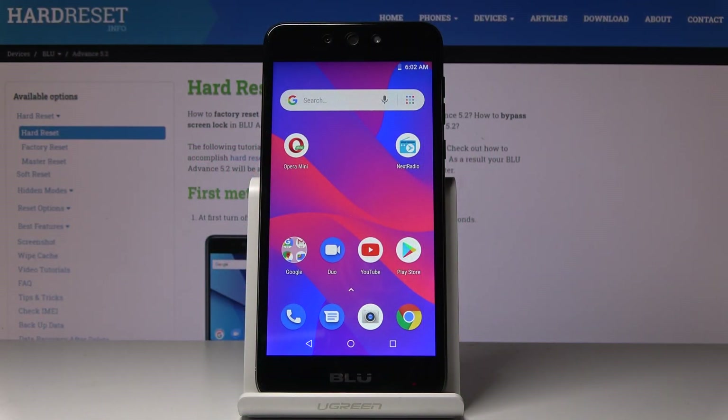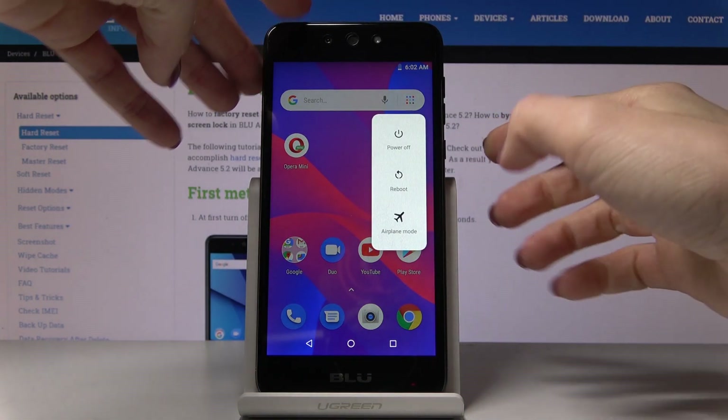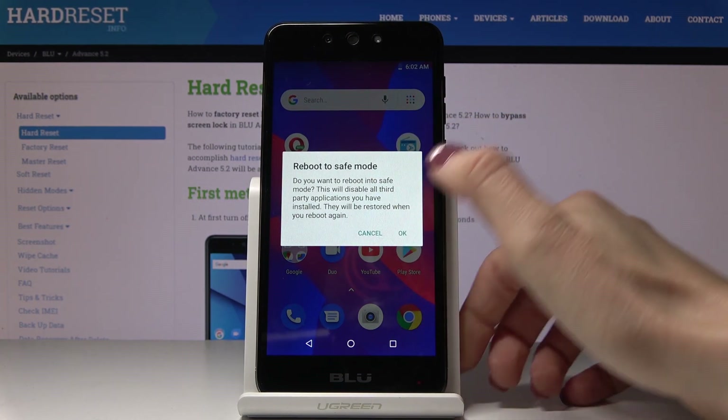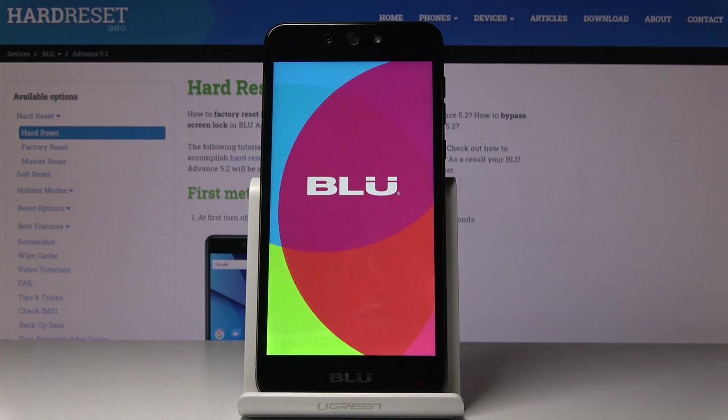Here I've got Blue Advanced 5.2, and let me show you how to activate safe mode on this device. First, you have to tap on the power key and hold it for a while, then keep holding the power off icon. Once you see the notification about rebooting to safe mode, just click OK and wait a couple of seconds until you are in safe mode with all third-party applications deactivated.